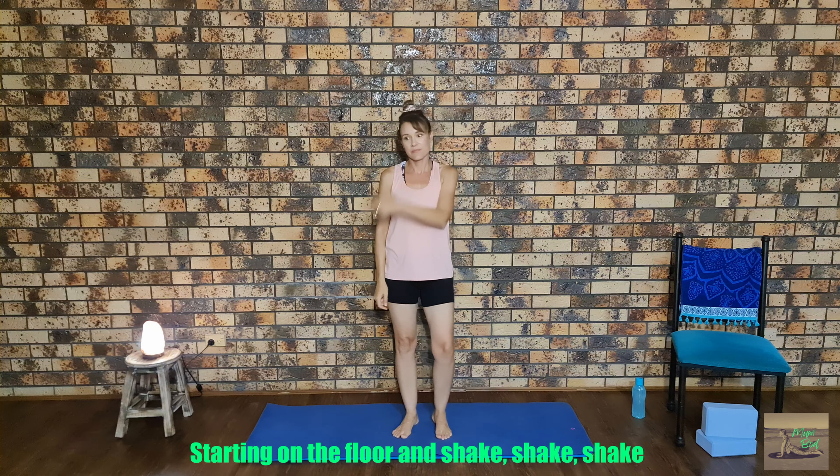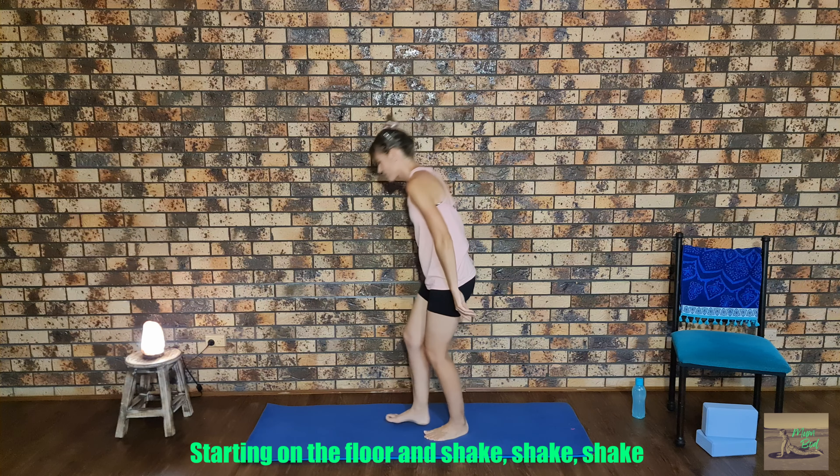Hey everyone, welcome back to my channel. I've had a special request from a Facebook friend wanting a leg stretch routine, and if anyone else would like to request any special routines, please pop it down in the comments below. For now, let's get started. We're going to start off by sitting on our mat.